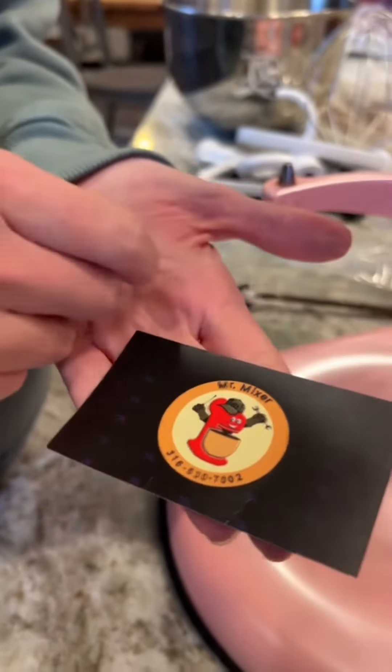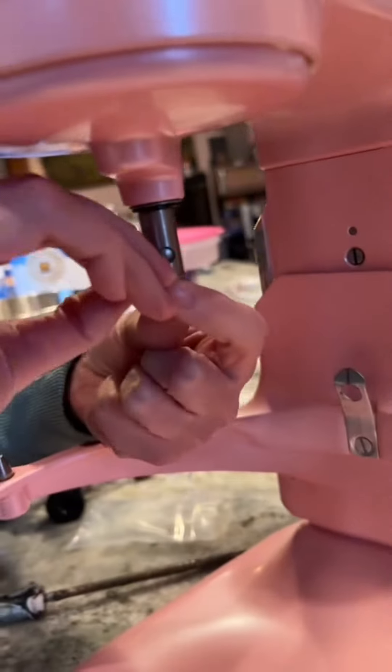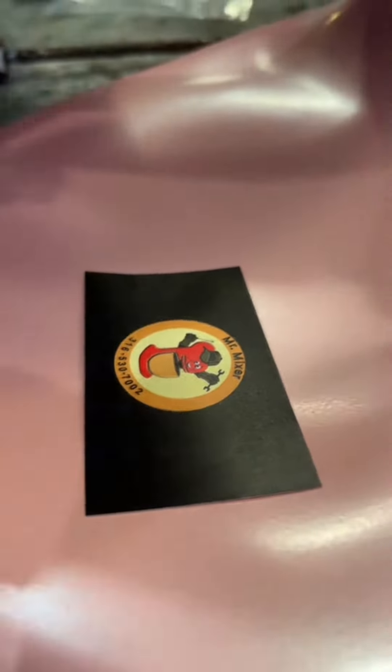Why are you holding a spring in your hand and why are you holding a business card? I need to make Isaac more cookies for school this week and I bought this little spring and washer from Mr. Mixer on TikTok. I guess that's his card. He's a pretty cool guy on there. And supposedly it keeps your attachments from bouncing around.